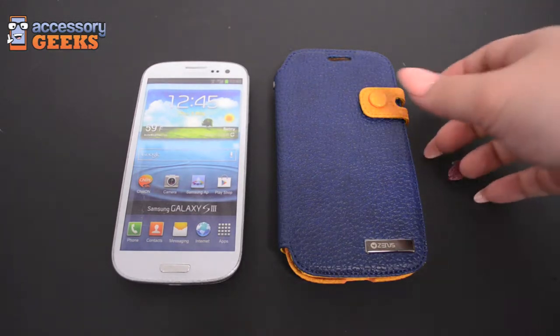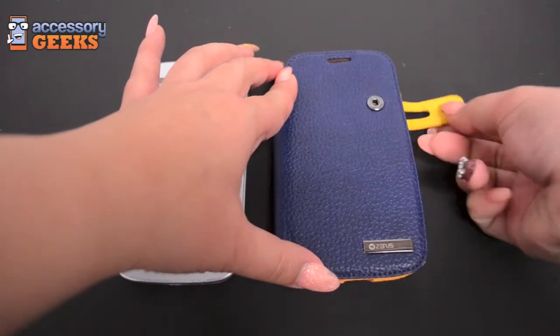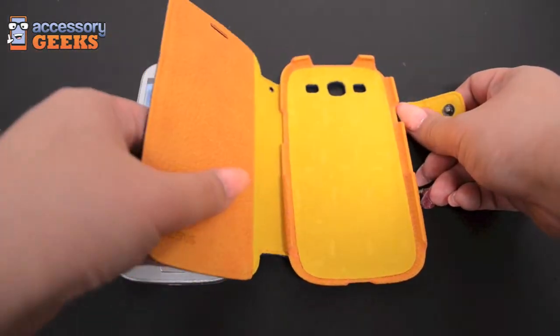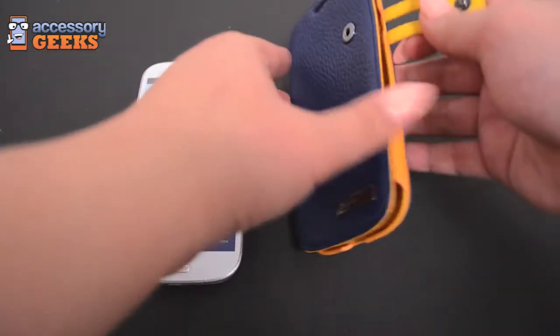This is a great case, it's great quality. It has a button closure up at the top so it keeps it nice and secure. It has the nice Zenith logo, and it's kind of hard to tell from the video, but when you plan to purchase it you can feel the texture of the leather.